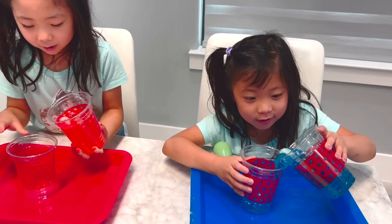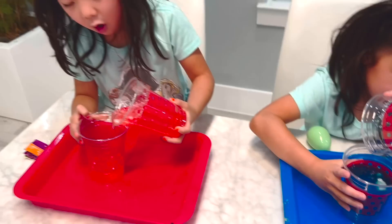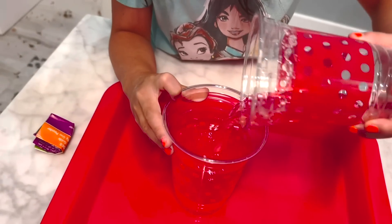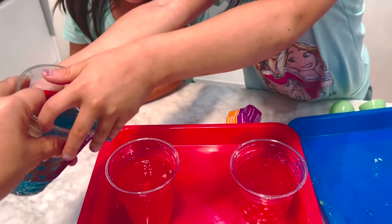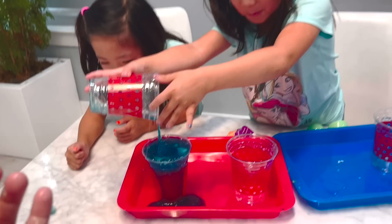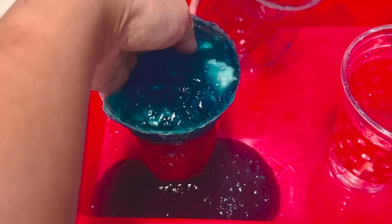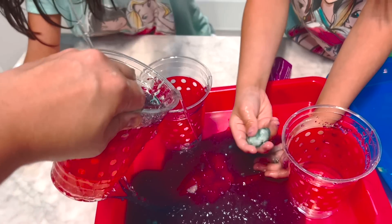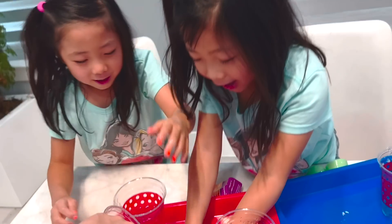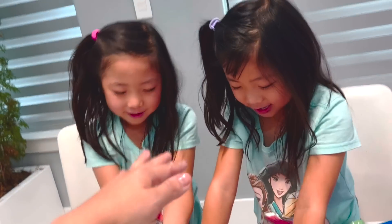The next step says you're supposed to pour it back and forth. So pour it in there. In here, in here. There you go, let's get it. We actually want to mix it together. Let's get it, mix it. It kind of spilled all over. It's okay, I can clean it. Mommy, feel this thing!